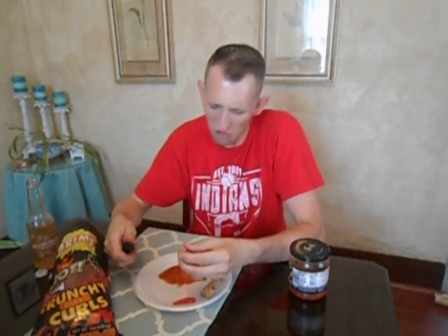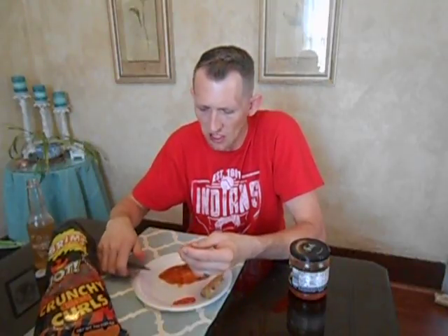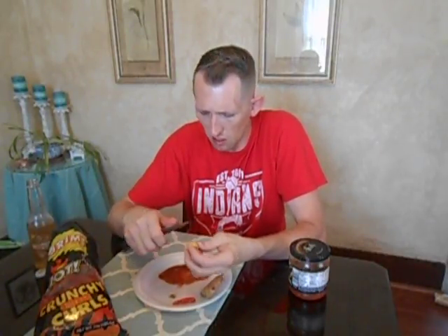I really don't want to eat the outer layer of this ginger root but here we go. I don't have anything to peel with — should I eat the paper? The outer layer of this root — this is the hottest thing out of all of that, this ginger root.